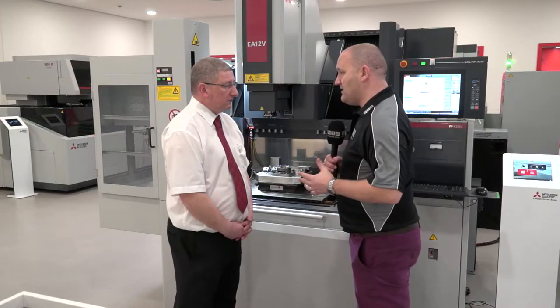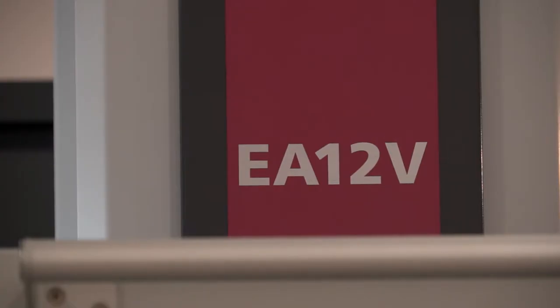Scott, this is the EA12V. I know the EA range is very popular in the UK. Why is it so appealing and why is it so popular?